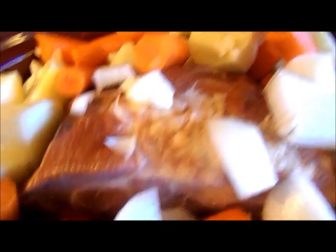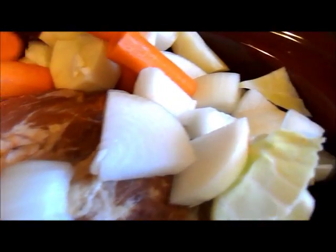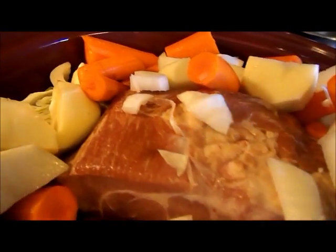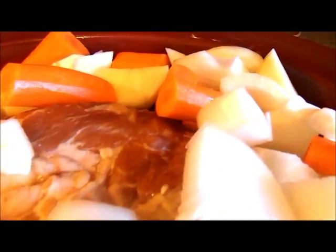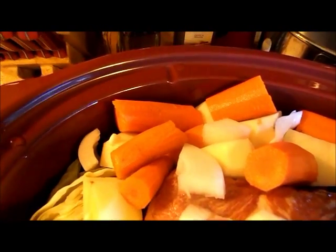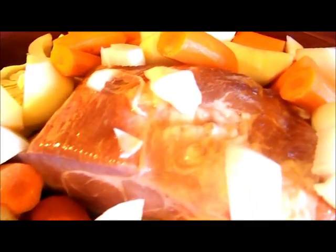If you don't like peeling them, you can just clean them and throw them in, but I quartered mine. Some were bigger than others, so I either quartered the big ones or cut the smaller ones in half. Now I'm going to add some warm water — probably about 24 to 32 ounces of warm water.